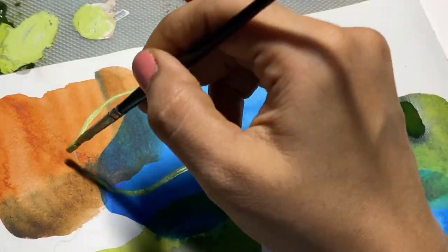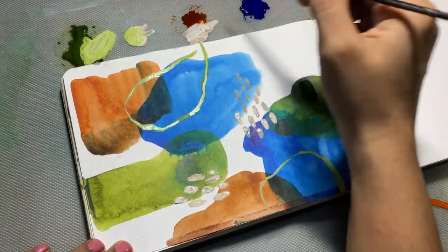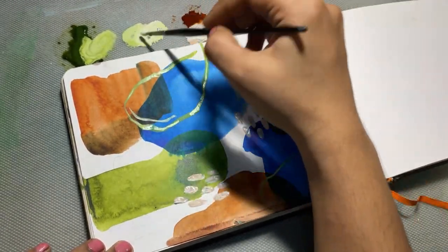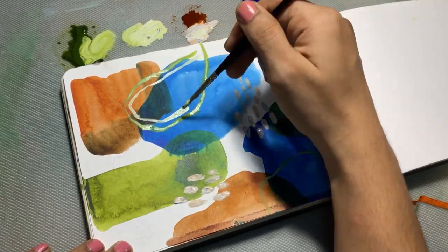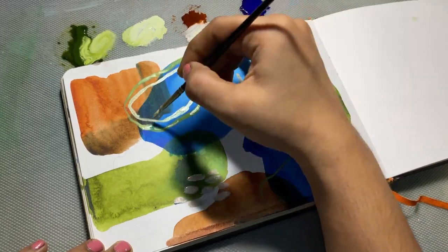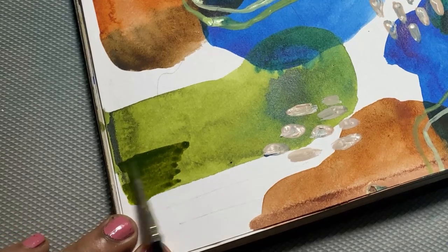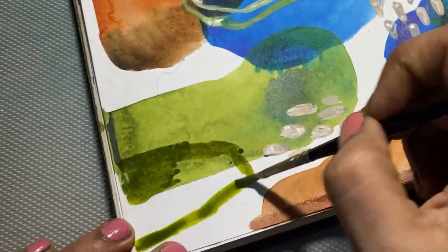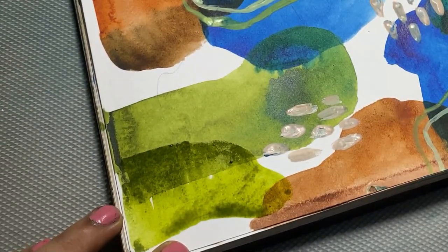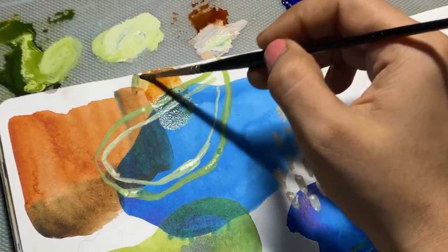The entire inspiration for this painting is purely nature — the blue skies, the brown land, and the green nature. I love all of these and I naturally feel that this was my intuitive choice for today. At this point I am really liking how my painting is turning out to be.